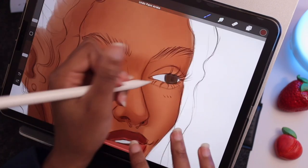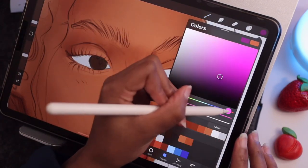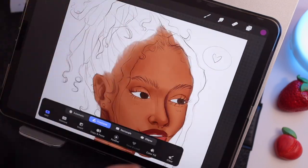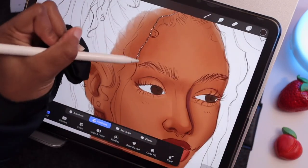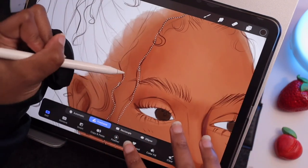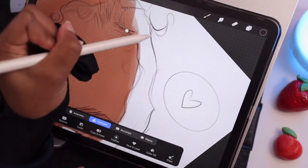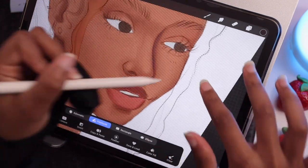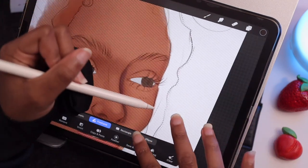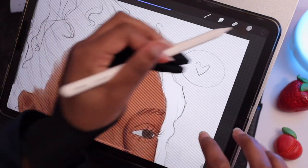That's essentially what this whole process is — it's laying down colors, seeing if you like it, blending it out, and then re-adding colors again. Now I'm using the lasso tool to outline the hair in the front just to give it more of a defined shape instead of coloring it in with just the brush tool. I feel like it just brings more interest to the face because there are sharp lines there.